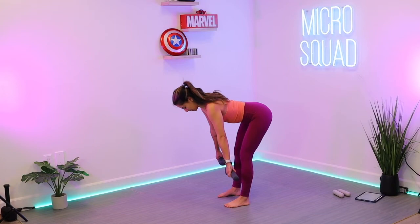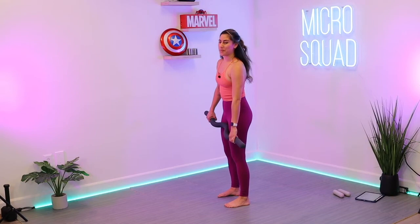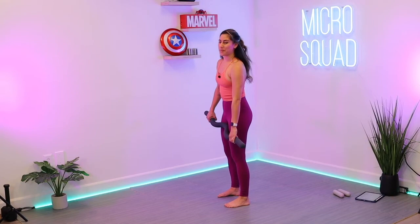Rest down. Beautiful job, everyone. Letting go of that weight. Maybe take some stretches or check out one of our other classes and courses on the Micro Squad. We will see you next time. Thank you so much for watching the Micro Squad — please don't forget to subscribe. Check out some of our other videos and our on-demand classes at themicrosquad.com.